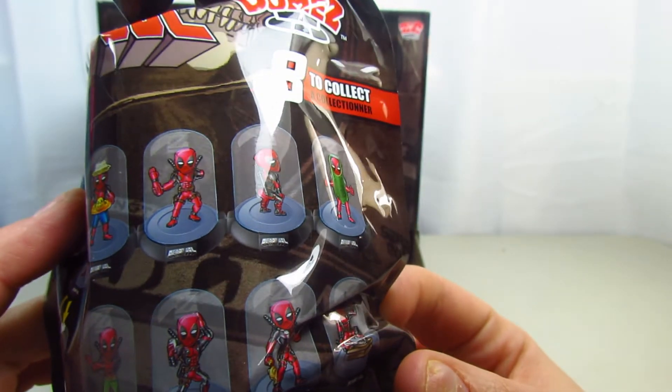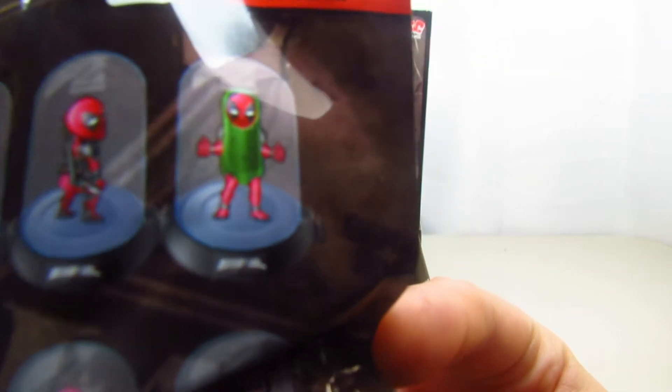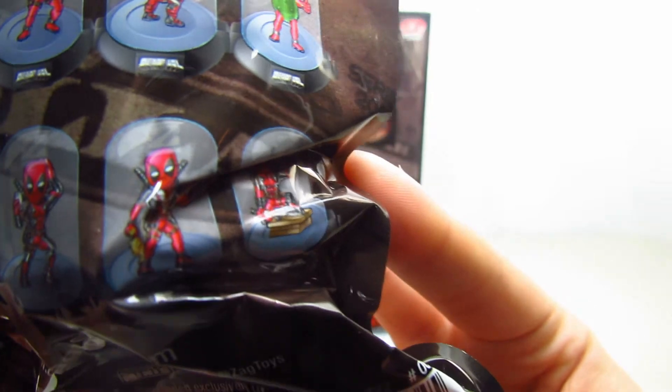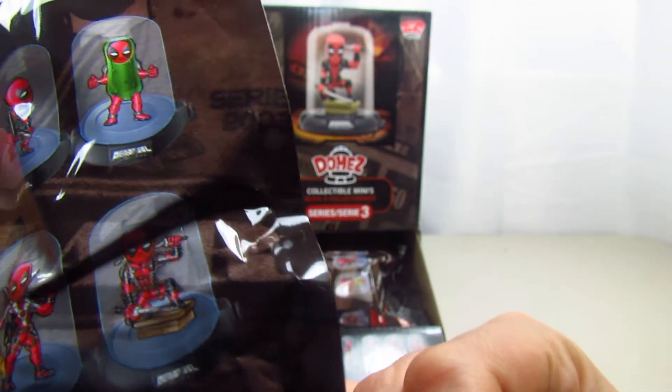Here are the ones you can collect: a swimming one, one about to swim, one that lost his arm, a twerking Deadpool — that's pretty funny — him dressed up in a pickle outfit, him doing hula dances, one taking a selfie, one with a rubber chicken, and the last one is standing on a ledge.